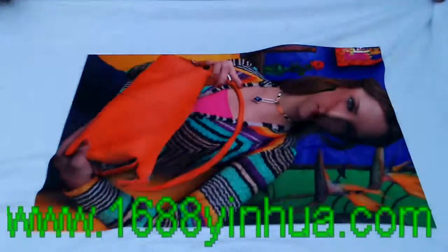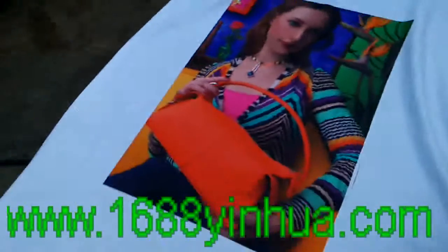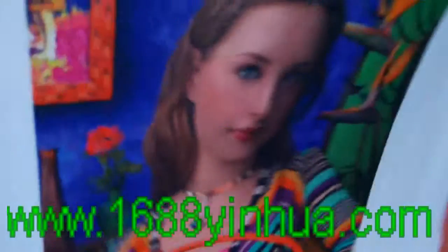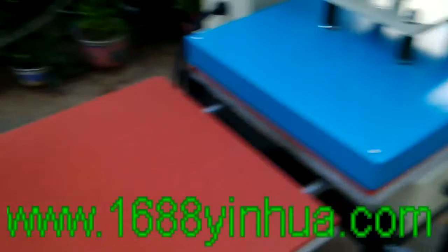Fold this side, fold this side, fold this side. The color is very beautiful — fold one, fold one, fold one forward, fold one, fold another.